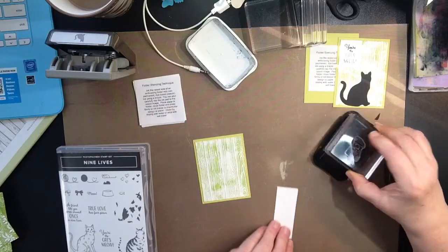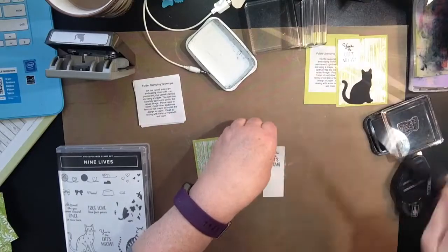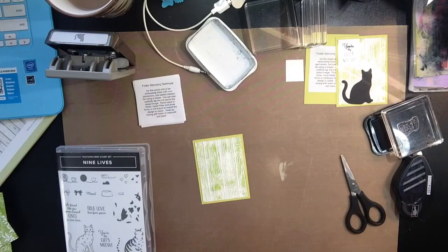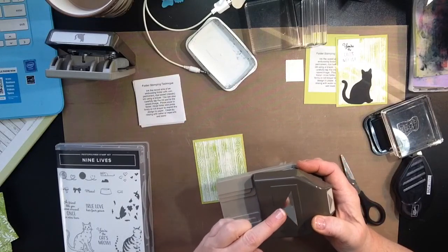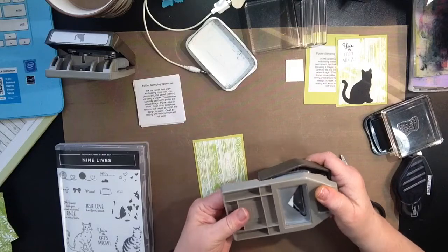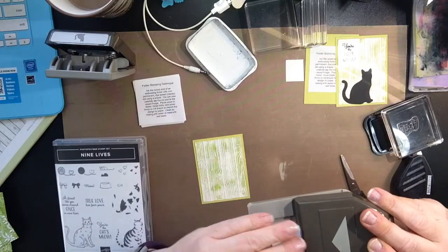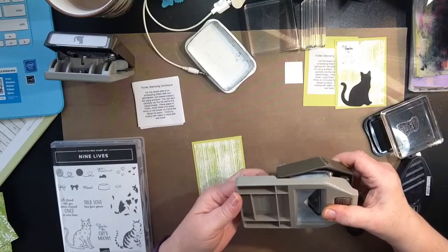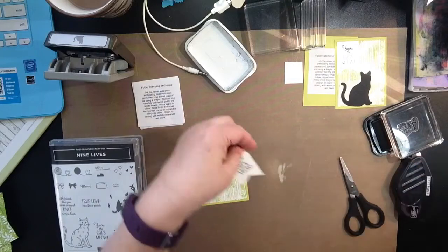Let's take the 'You're the Cat's Meow' stamp and stamp this at the top, just like that. I'm going to trim this first using my triple tag punch. If you do not own this punch, you need this — it makes three different size tags with the little flags on the end. I'm going to turn it upside down and put my piece of card stock. This one is one and a quarter. If I had a one inch, one and a half, or two, it would slide right into those little grooves — but it can be any width. Then I'm just going to punch it to create my little tab, just like that.